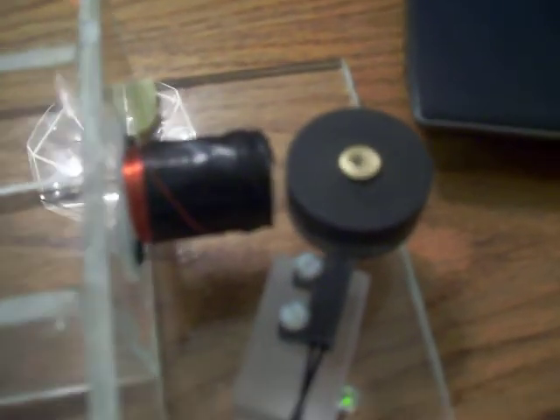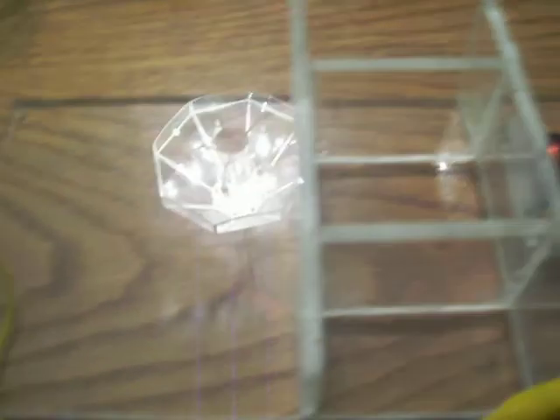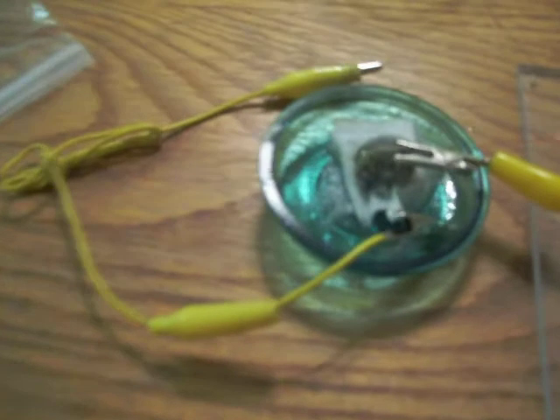Still running. There it is. So keep experimenting, guys and gals — you really can make electricity out of a rock.